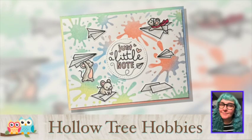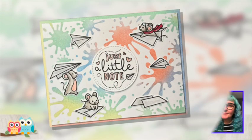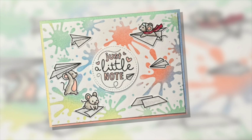Hello everyone! Kate here from Kate Crafts, sharing with you another project for Holotree Hobbies. Let's get started!